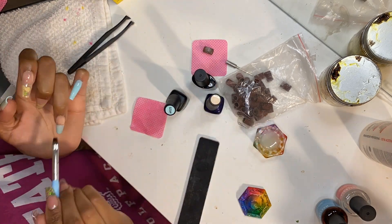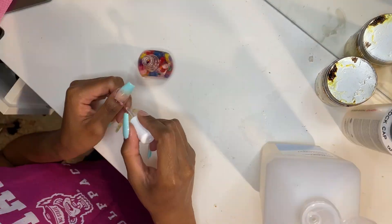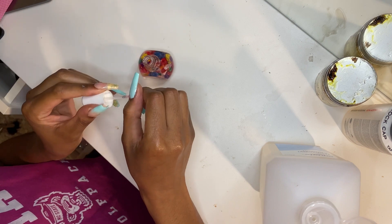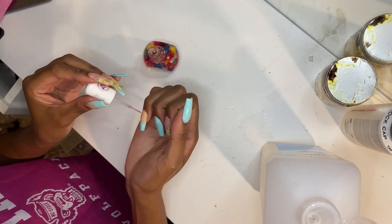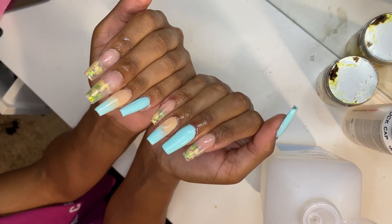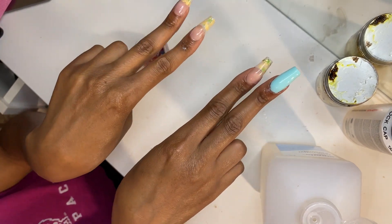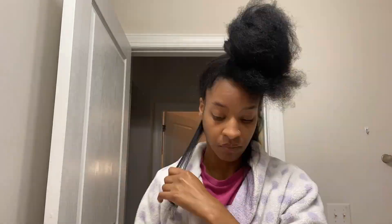I'm doing the rest of the nails — the ombre, the full solid colors, all of that. And again, my favorite part: the cuticle oil, because it sounds so good, and also that's how I know I'm done. After all that hard work, adding that cuticle oil means I am done. Here are the final results — y'all can see what I was talking about with the ombre: I struggled a little bit, it's giving ombre but not really giving ombre. But the encapsulation was definitely giving encapsulation.